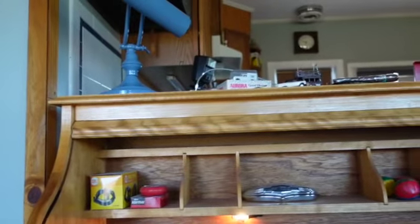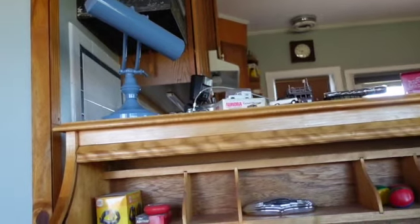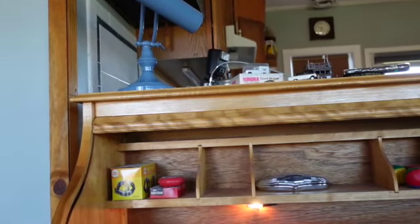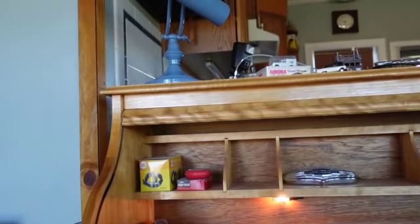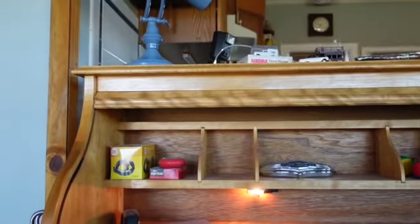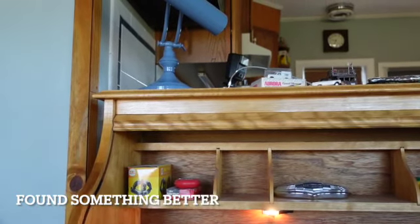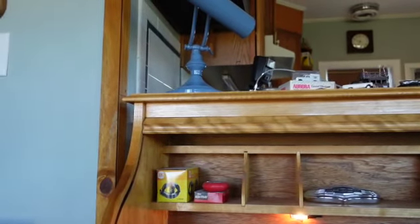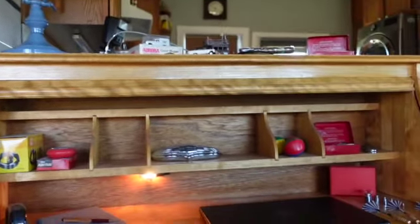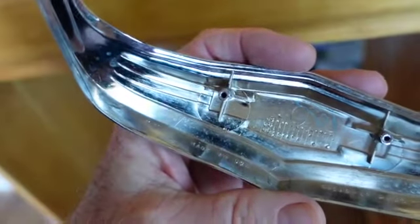I need a strip lamp and maybe eight little lamps — something very simple but very small. What one thinks of is like the 194 automotive lamp. I've got about 60,000 wall warts — transformers — and I think I'm gonna play around with those and see if I can get them to fire. I don't even need sockets technically; I could just hardwire them like I do in cars. I don't usually like sockets because that's a point of failure.